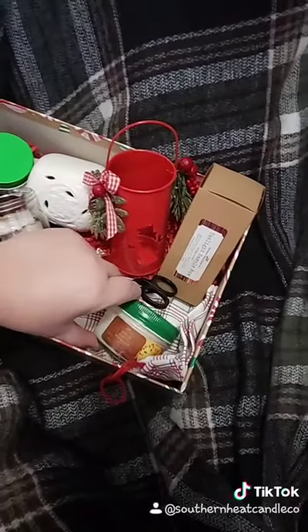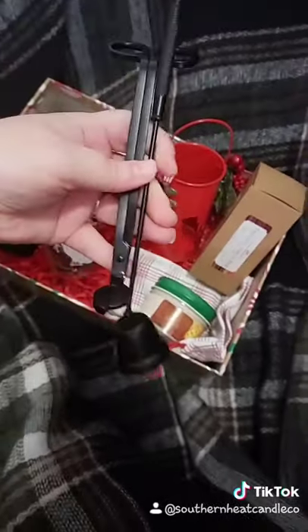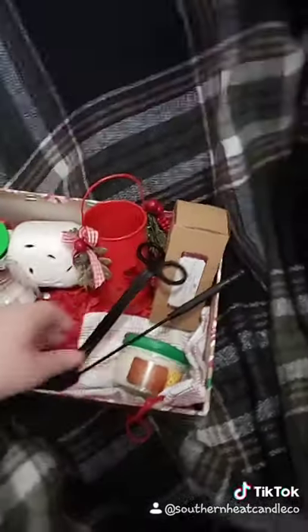There's a three ounce candle — you can choose the scent for that. Wick trimmer, candle snuffer. Check it out on Etsy. Thanks.